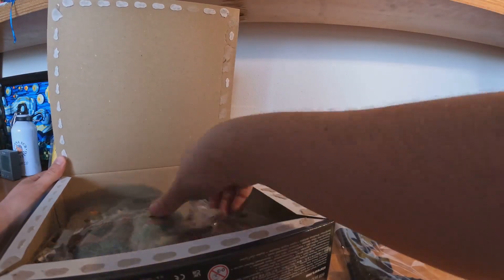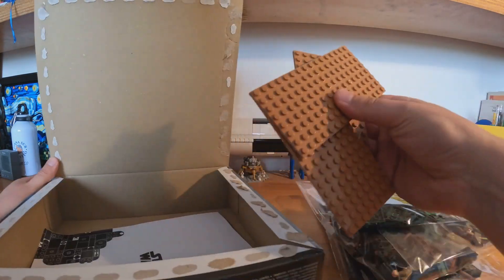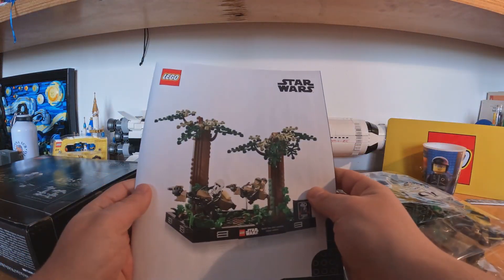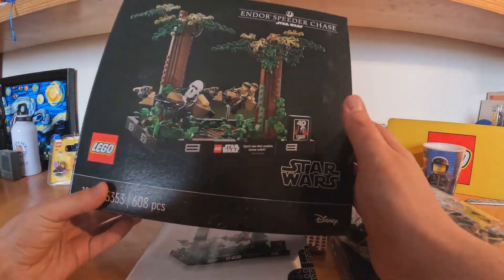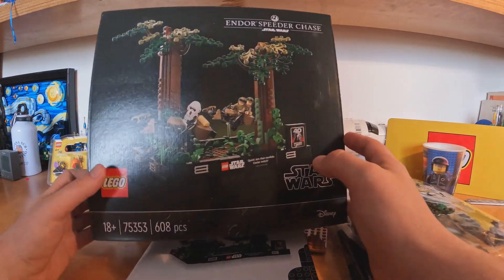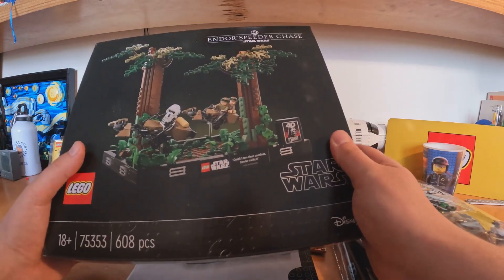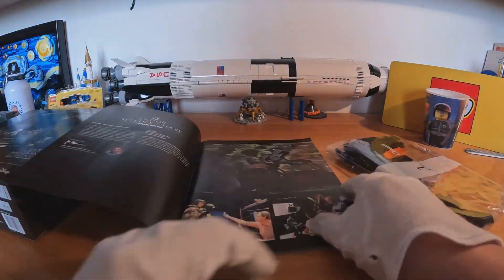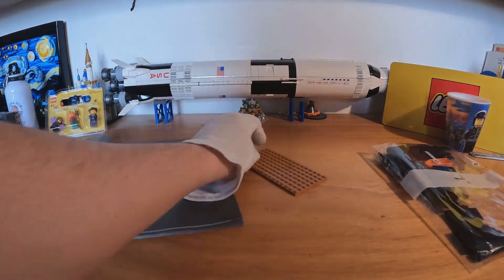Inside we have one, two, three, five bags. Some brown plates here. Here are the instructions, which are pretty big — really, really big. And the box itself is a little bit smaller than the others of the diorama series. Let's start building this diorama. As you can see here, we have a lot of scenes from the film. And let's start with bag number one.